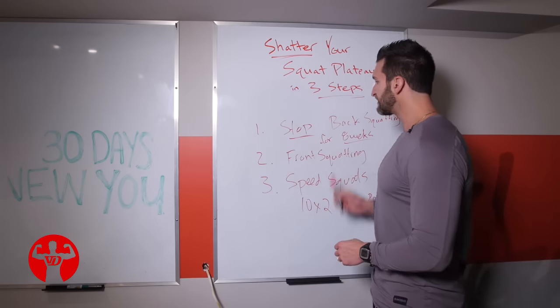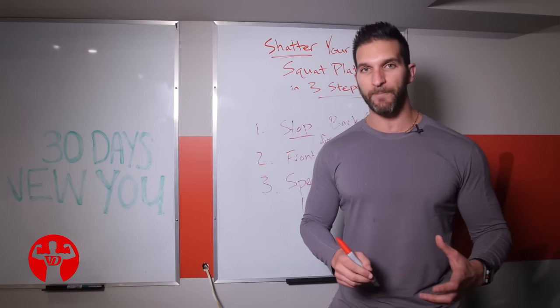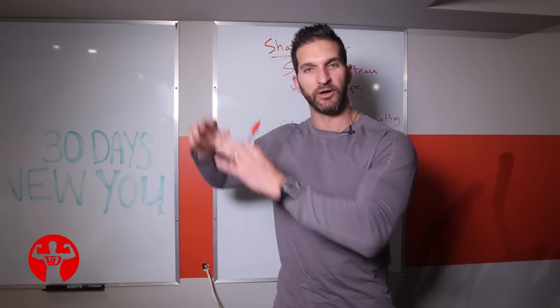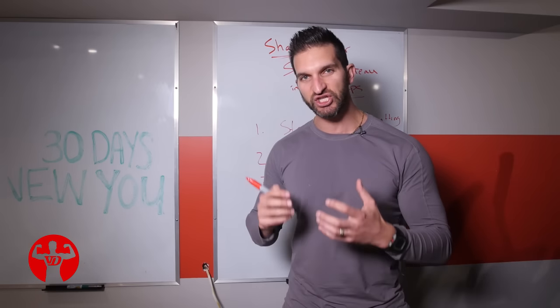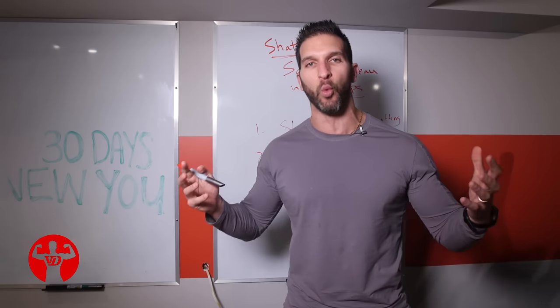So these are my three steps if you want to shatter your strength plateau with the squat — and again, these principles apply to other body parts. First, the bonus mindset: we need to stimulate the muscles and think strategically about strengthening weak links. We don't need to go to the gym and declare war on our body. This is not war — we're trying to build an aesthetic body.